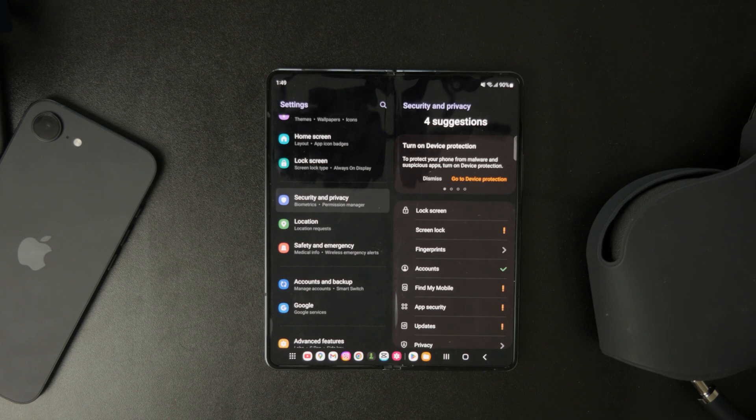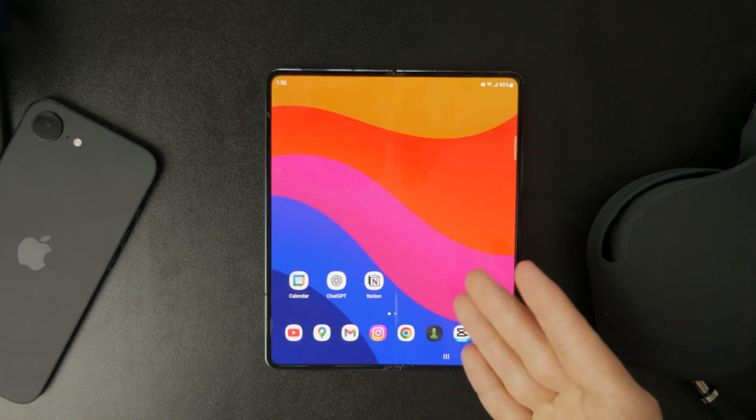If prompted, confirm your selection and the PIN will be disabled immediately. If you don't see the option to remove the PIN, it could be due to device policies or account requirements.